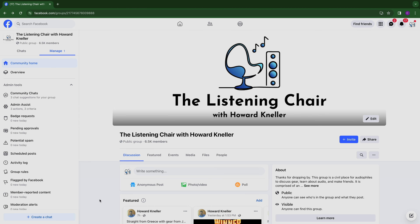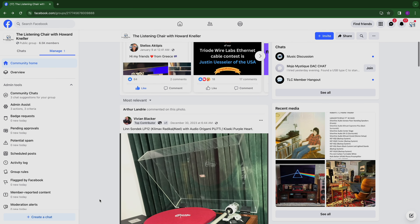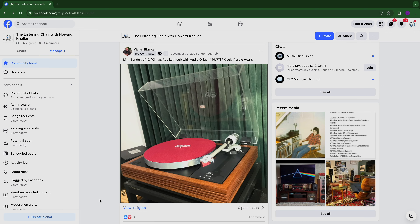We're here in Chicago at AXPONA 2024. It's going to be a great show. Check out our coverage, and please check out our Facebook page — the fastest growing audiophile Facebook page, over 12,000 members in three months: The Listening Chair with Howard Kneller Group. I'm Howard Kneller. I'm Kemper Holt. And welcome to The Listening Chair.